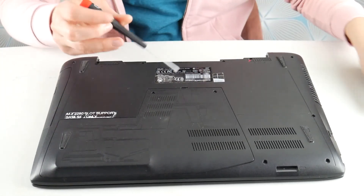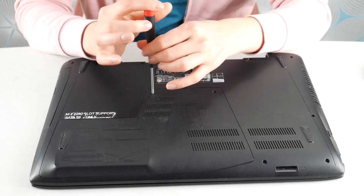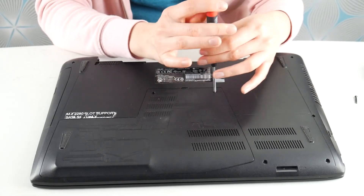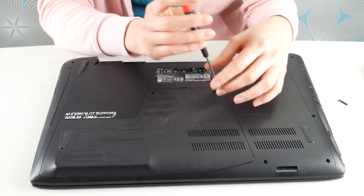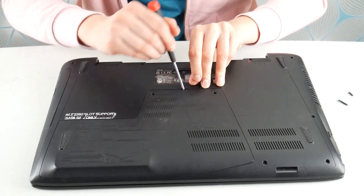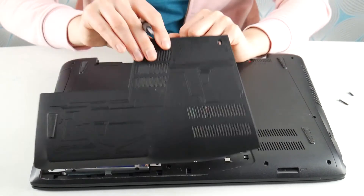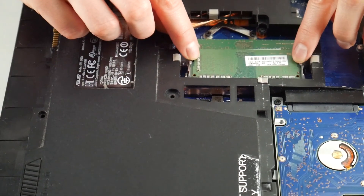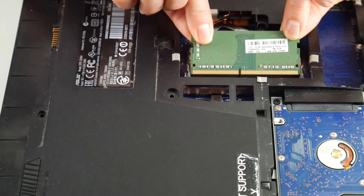Next step, make sure your computer is unplugged and your battery is not installed. We're going to look for an easy access panel on the bottom of your computer to find your RAM. You can always look up a disassembly video for your model if you can't find one. We're going to check on the RAM because this blue screen error can be a hardware or software issue. We're going to take one stick out at a time, like so.